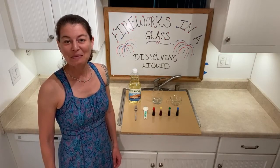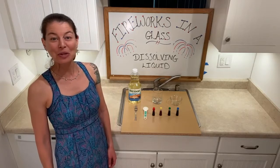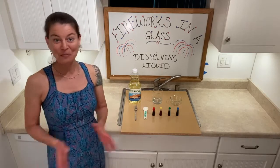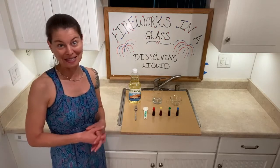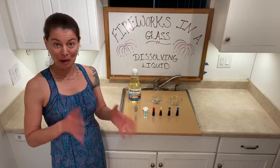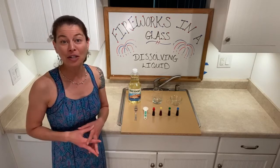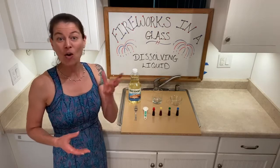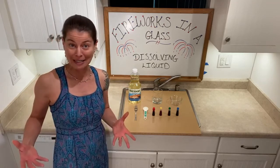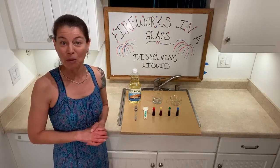Hello my fellow scientists, welcome to another episode of Science is Everywhere, the home edition. My name is Marie Lenka and I'm from the Children's Discovery Museum of San Jose. We're getting ready for 4th of July that is coming up really quickly. We're going to go ahead and see who's watching us live — put your name in the comments so we can say hi back. Thank you for joining us today.